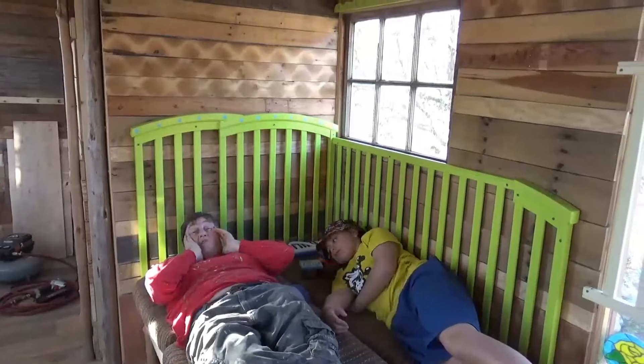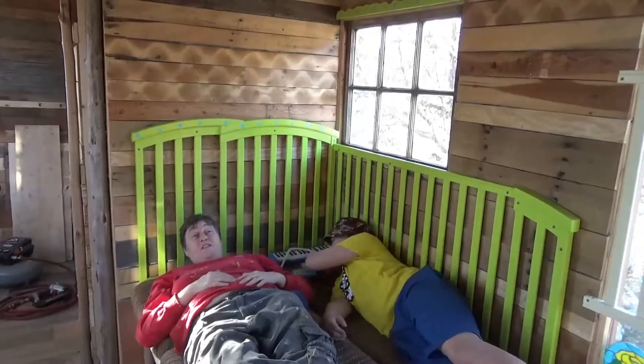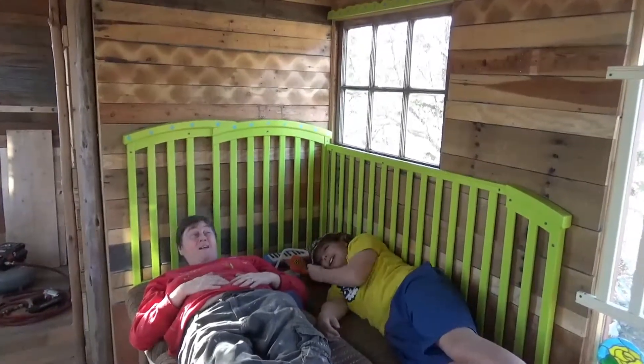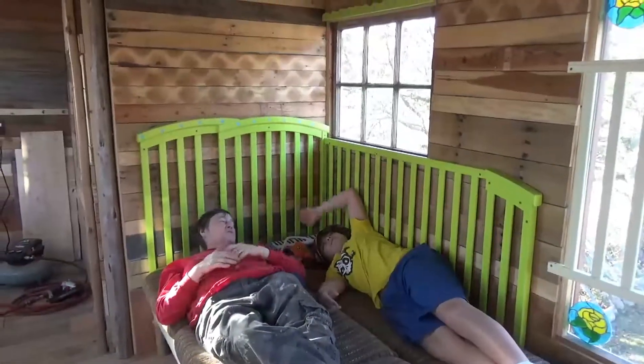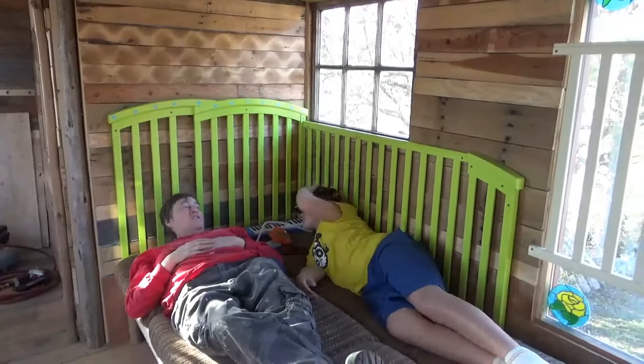So this is the treehouse bed. We think it's awesome — well, not 'think,' it's a fact. It's awesome.